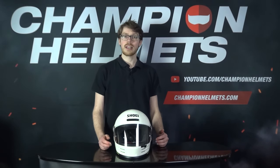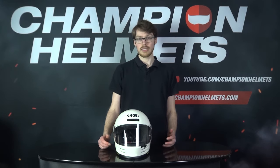The Shoei Glamster brings a more conventional full face retro helmet style as opposed to the Shoei X-Zero, which straddled the line between a full face, open face, and a cross helmet — though it was also very retro. So it is definitely more targeted at the day-to-day type of rider who wants the safety of a Shoei full face helmet but with an urban riding focus.